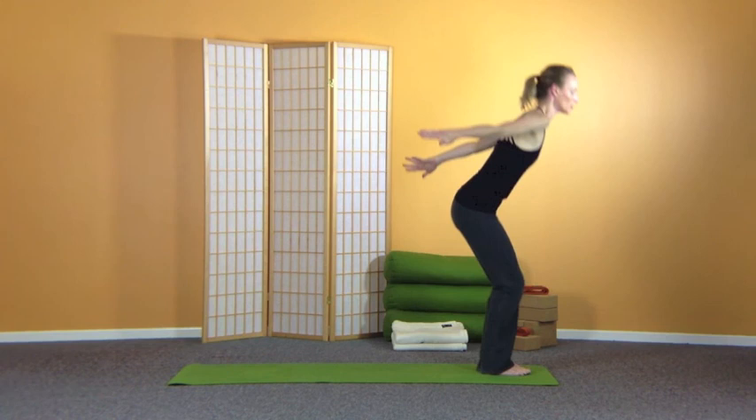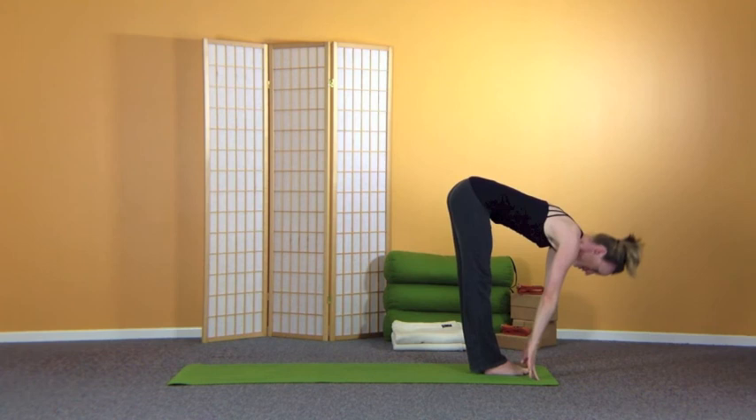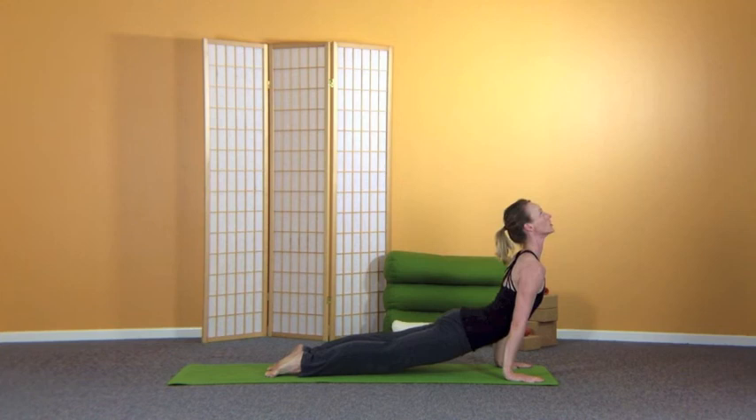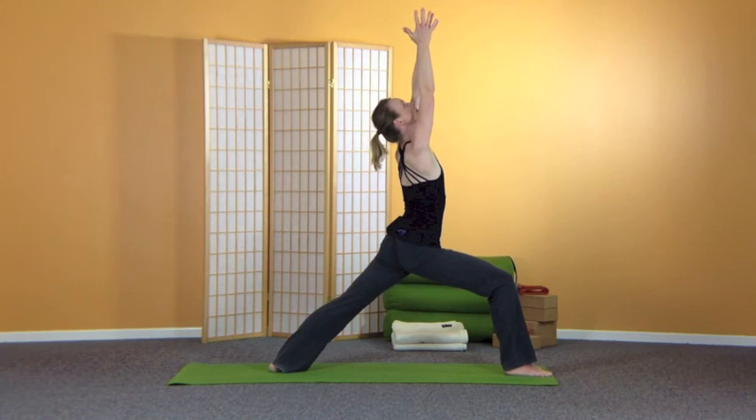Surya Namaskar B, Sun Salute B — bend the knees, looking up towards the thumbs. Exhale, folding forward, nice and slowly. Inhale, stretch the chest forward. Exhale, jump or step your feet back and lower down, Chaturanga. Inhale, sweep the chest forward and up, upward facing dog. Exhale, hips back. Step the right foot between the thumbs, turn the left foot down, sweep the hands up — warrior one.